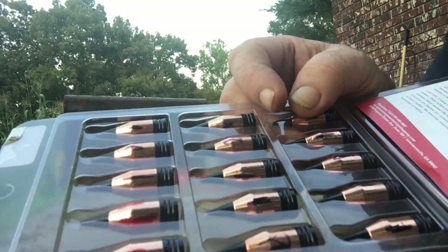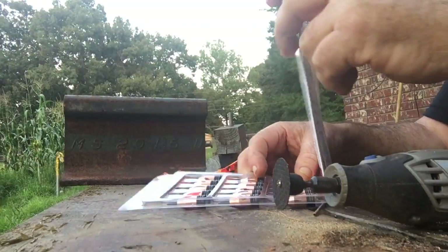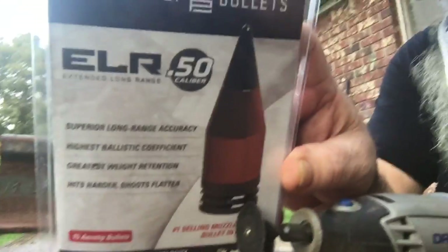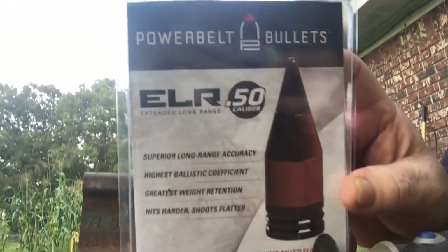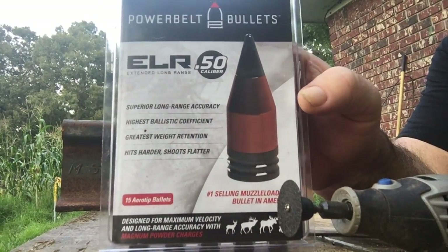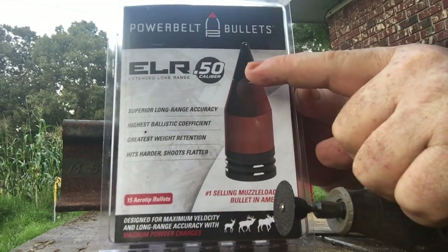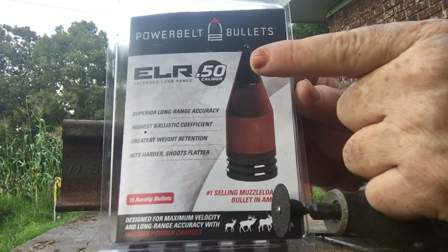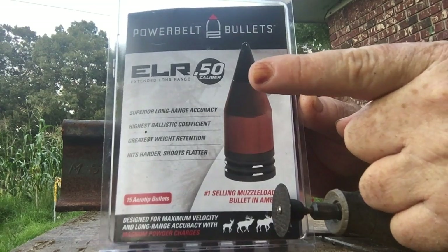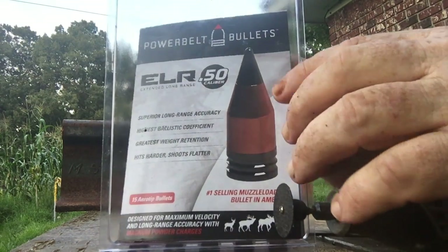Hi everybody, this is Fred today. What I'm gonna do — I bought some of those black powder bullets. What I do is take the tip off right here, take a hot ice pick, punch a hole through there hot, and then pop it out of there — then I have a hollow point.